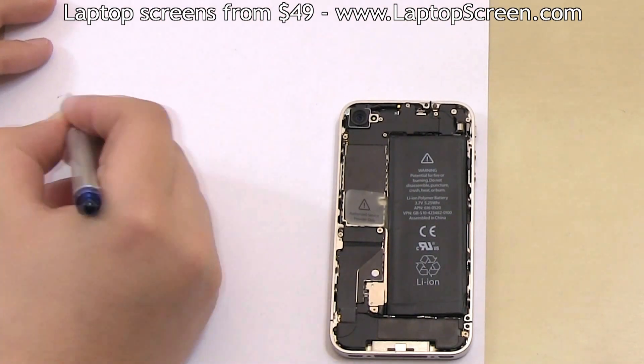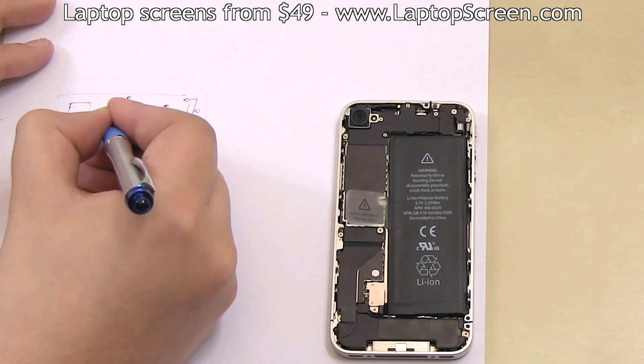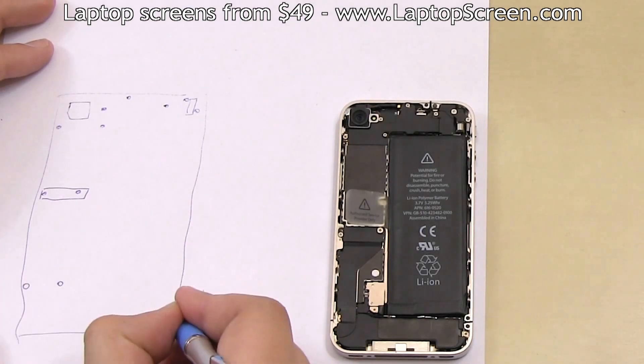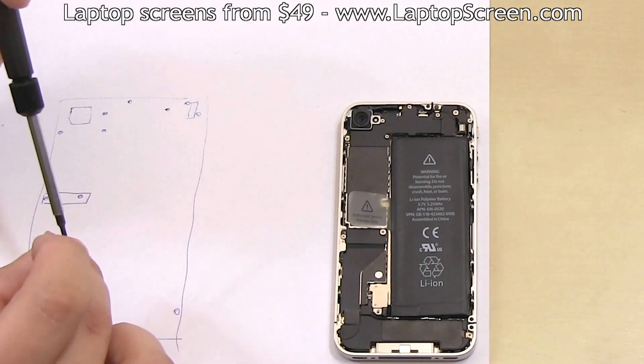In order to remove the front assembly, most major components will have to come out. We highly recommend that you draw a map of screws and components down on a piece of paper, then lay your screws on that map as you go along. Here we just remove the battery connector screw.